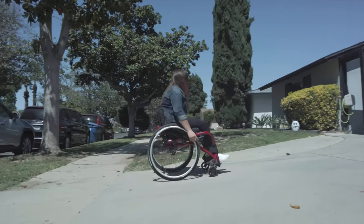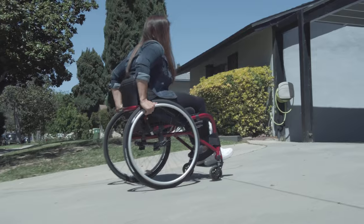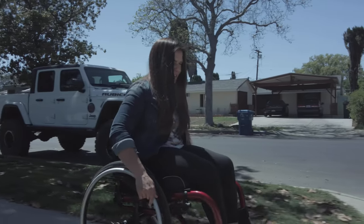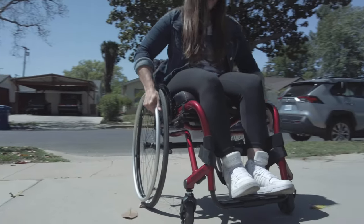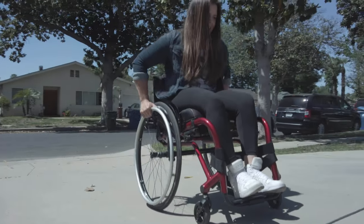That's the transport weight you're working with when getting in and out of your vehicle. One of the main features introduced with the Nitrum is a flip-back side guard option. Traditional aluminum side guards are usually fixed, but with this option, if somebody is trying to transfer side-to-side, you can easily push back the side guard, freeing the entire area to move side-to-side during transfers.